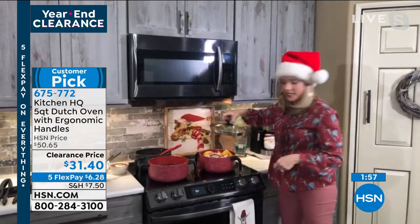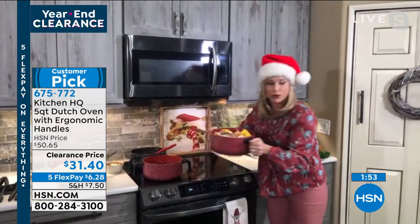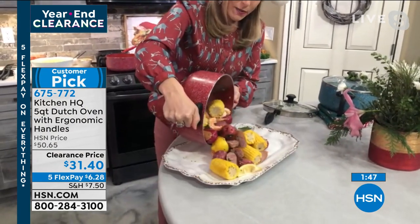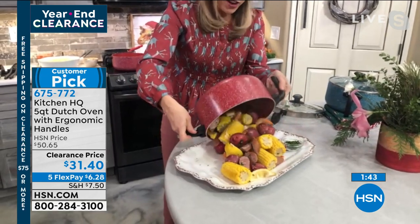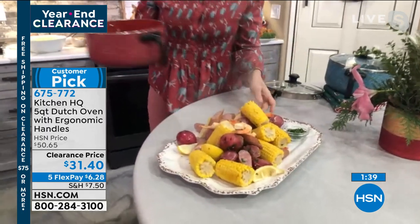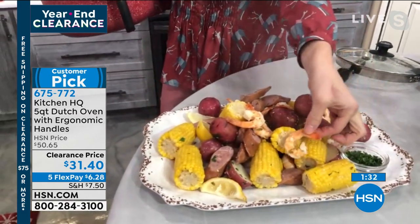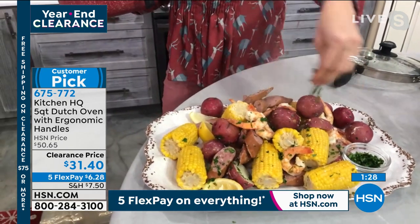It's easy to handle, easy to use, and pretty too. I'm going to take that lid off and just pour my seafood boil right out on this platter. I just love how simple it makes life. You're not spending an arm and a leg — those Dutch ovens with the speckling are expensive, 60, 70, $80. Now you're really not spending a lot. You're getting a great clearance value with Kitchen HQ name brand quality.